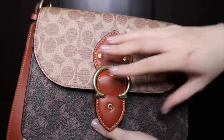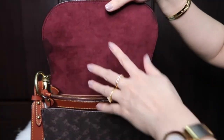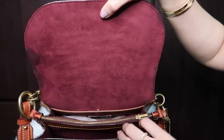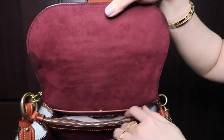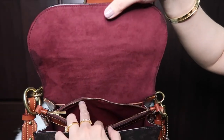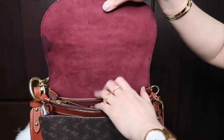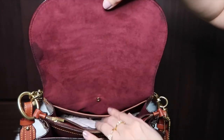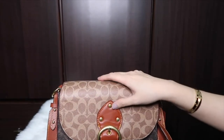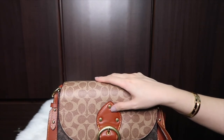On the inside, it has a suede lining or microfiber — I always get confused between those two. There is a middle separate pocket, the creed, and two compartments which are really spacious. There's also a pocket with a snap closure. I like it — it fits all my essentials.